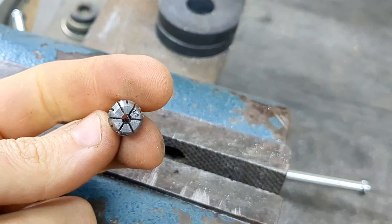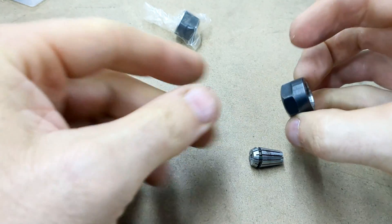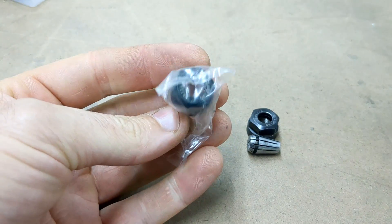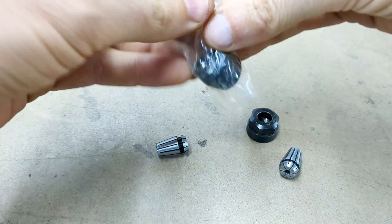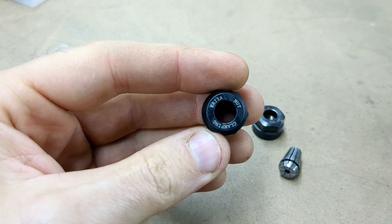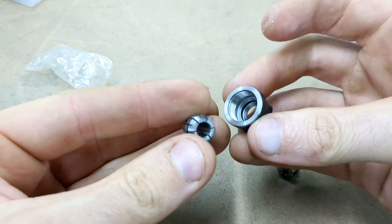Now, let me explain something. I do honestly think the best thing for you to do is get a separate retaining nut for that cullet. Because I'm pretty sure that if you keep swapping the cullet out and in and out and in, something's going to wear out. So I definitely think that you should buy another retaining nut. And of course, I have the ER11 retaining nut for a quarter inch cullet and one for the eighth inch cullet.